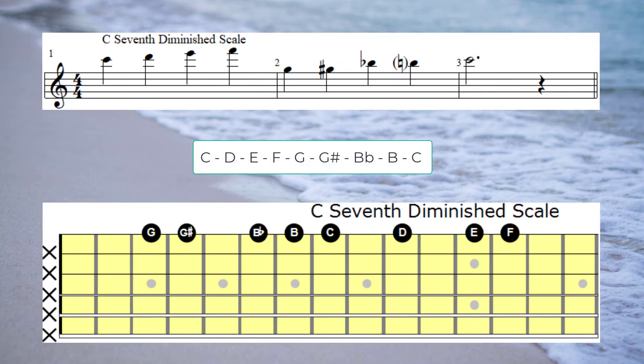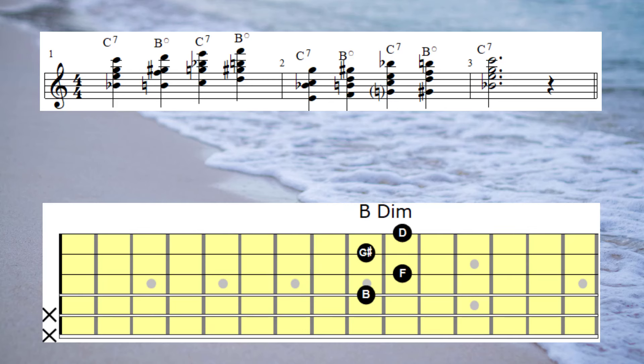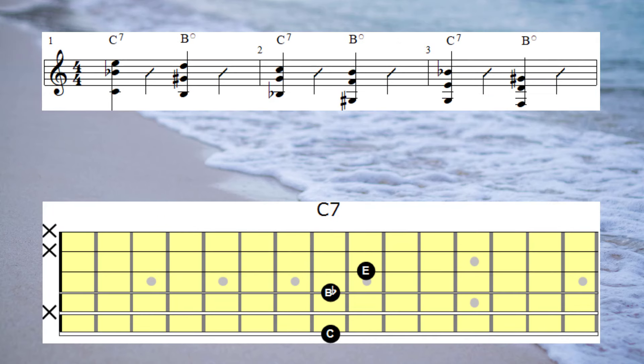On to the C7 chord — we're going to begin with the C7 diminished scale. Here's the harmonised version of that scale. And now here's a three-note descending version of the C7 diminished scale, and I'm using Gb7 as my connecting chord to F7, which is the next chord in the progression.